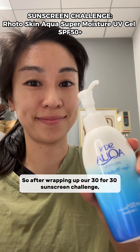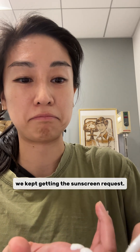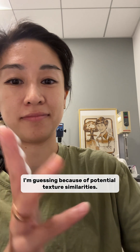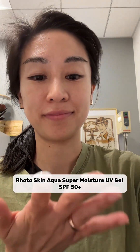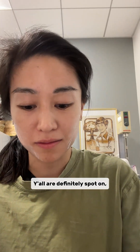After wrapping up our 30 for 30 sunscreen challenge and the whole Nivea UV super water gel saga, we kept getting this sunscreen request — I'm guessing because of potential texture similarities. Let's give it a shot. Today, let the chemist test Roto's Skin Aqua Super Moisture UV Gel SPF 50+. Y'all are definitely spot on.